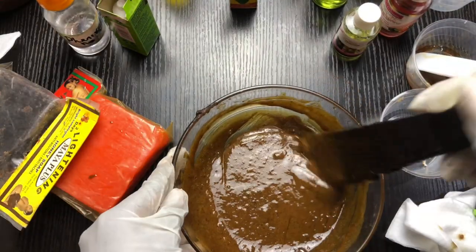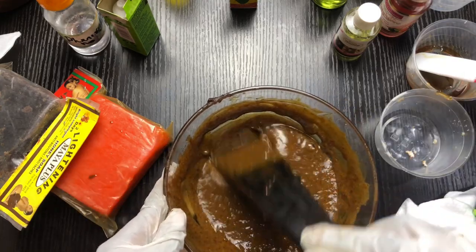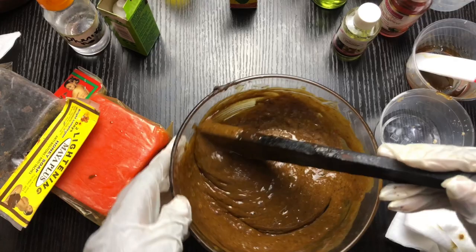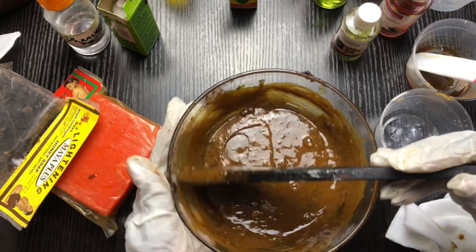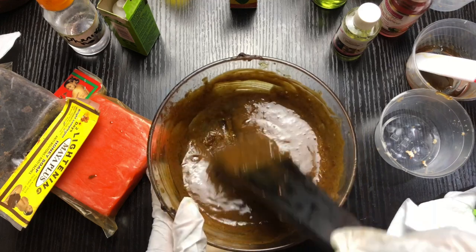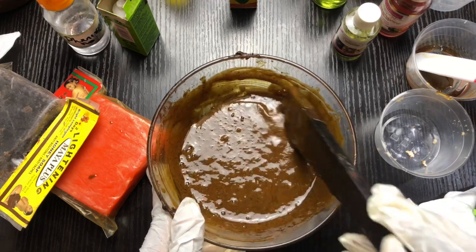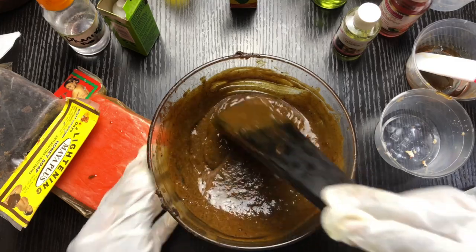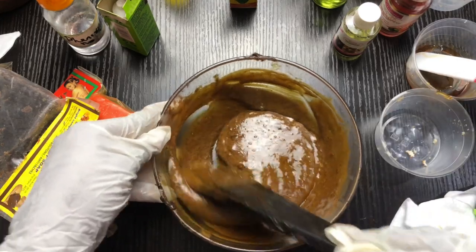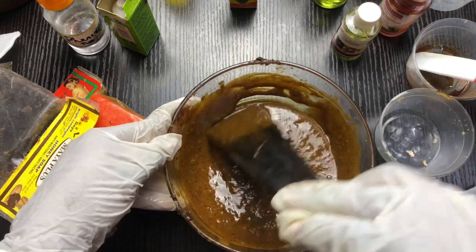I'll put in my propylene glycol once this cools down. I'm going to let it cool and then show you guys what it looks like. You can leave this soap for days to let the ingredients incorporate and dissolve — even after doing this step, I'm going to leave it for days to allow the ingredients to mix in really well.